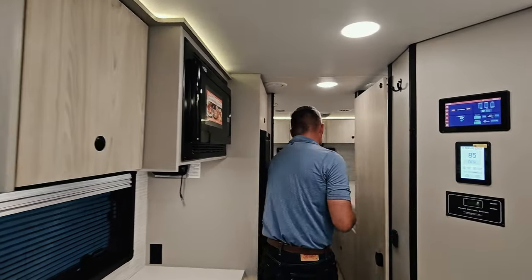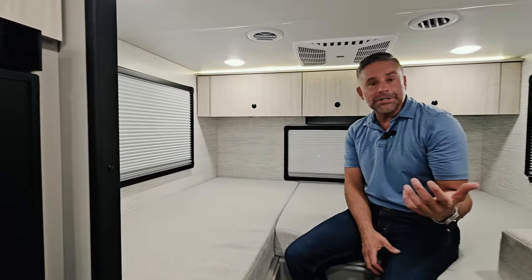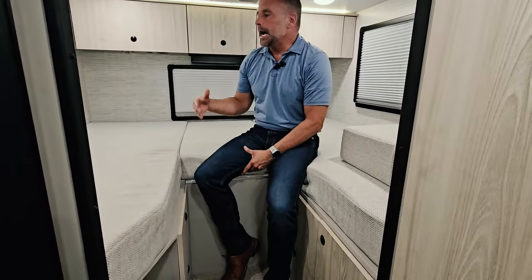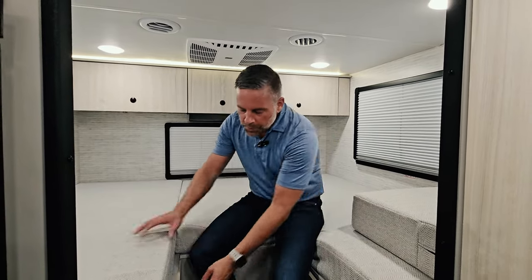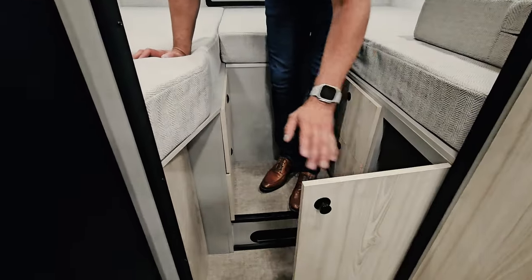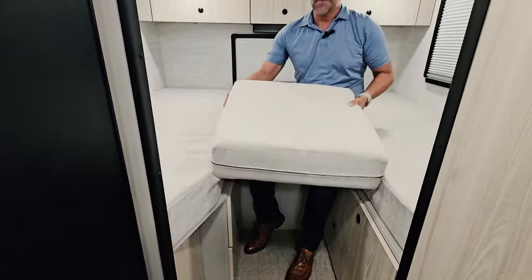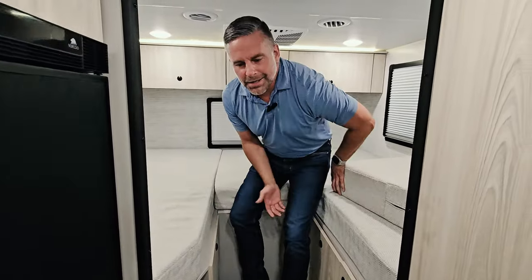Coming back into the bedroom, there's a lot of space. We put a lot of thought into the mattress — bringing in different foam densities and types to find the sweet spot that's a nice thick yet soft mattress. There's storage on both sides with two sets of drawers underneath and a wardrobe on both sides. This can function as twin-size beds, or I can put the cushion in the center to make it a larger king-style bed.